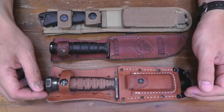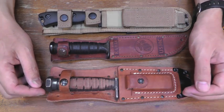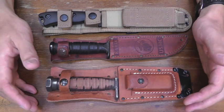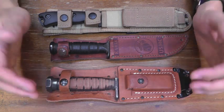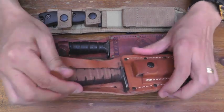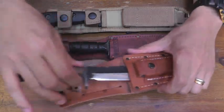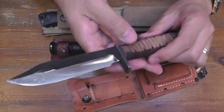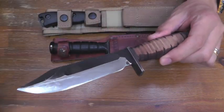Hello, knife people. I like military knife, Scandic Convexing. This is the Ontario Air Force survival knife.